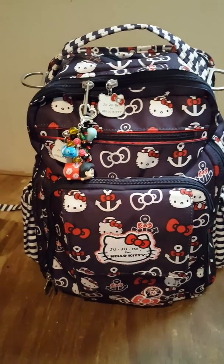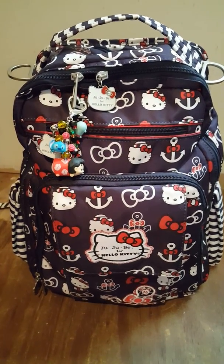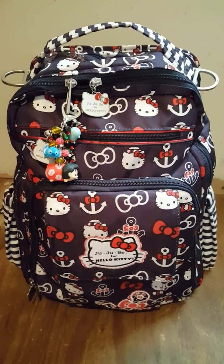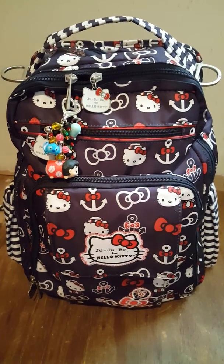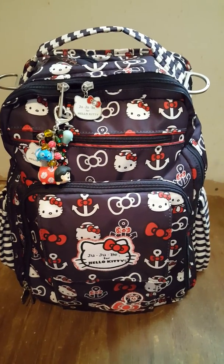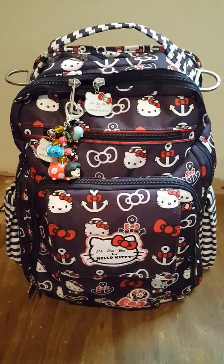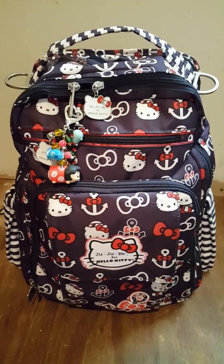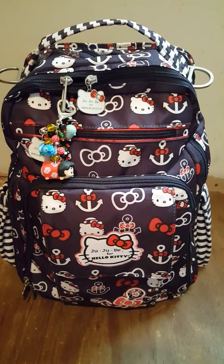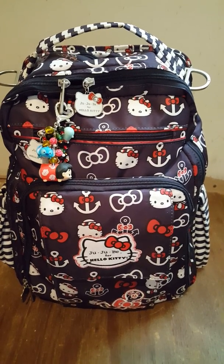Hi everyone! My name is Madi. This is my first video, so there probably will be a lot of mistakes. But I just wanted to inform you and show you a packing video of how I pack for my three kids when we're out and about.